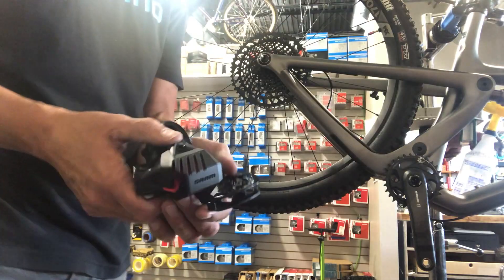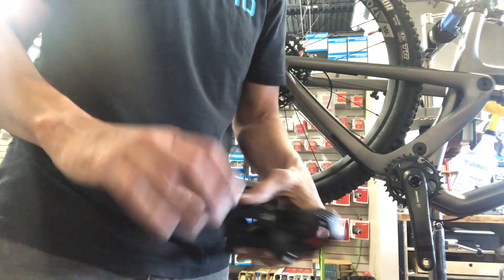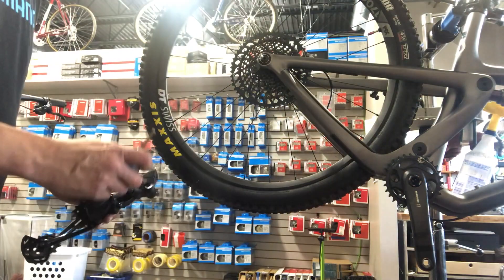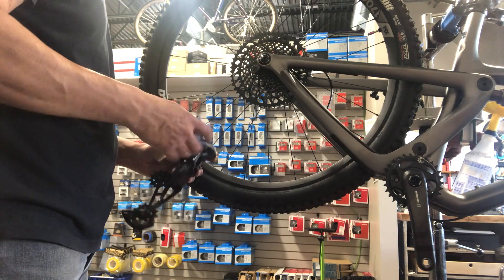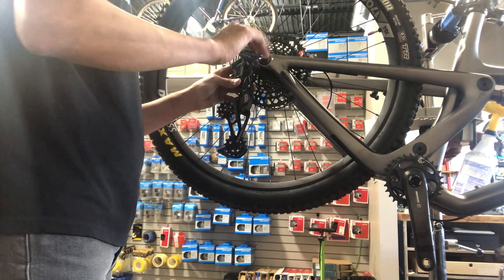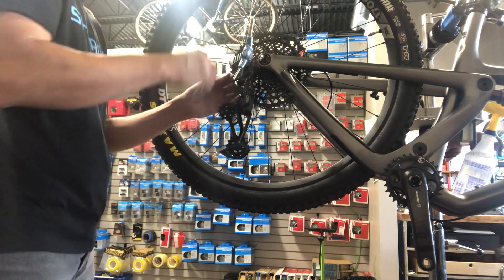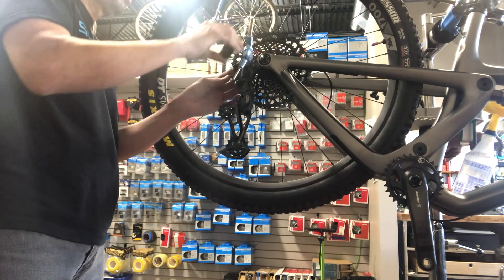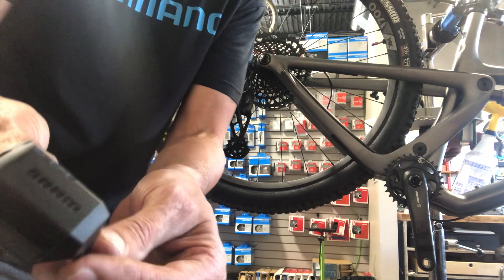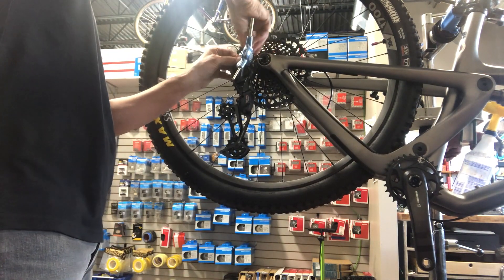The battery charges with an orange light that turns green when it's full — it doesn't take long. I usually like to press the little button to hold the derailleur out when installing, which makes it easier to get a wrench in there. Pretty simple to just bolt this thing on, put your chain on, and pop the little battery cover on — it just pops on and off.